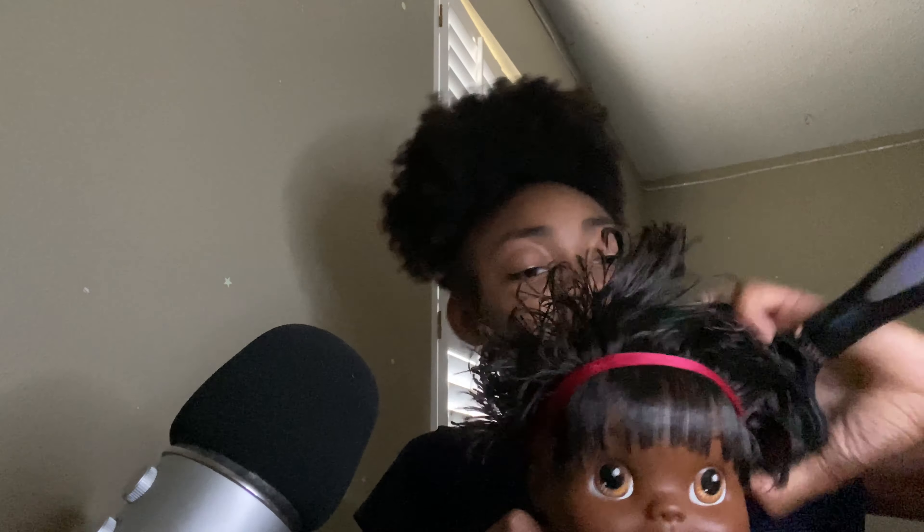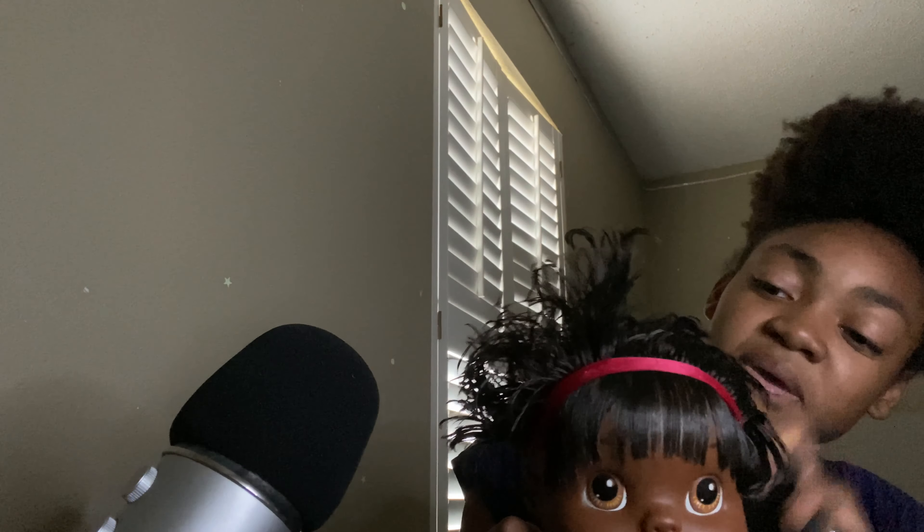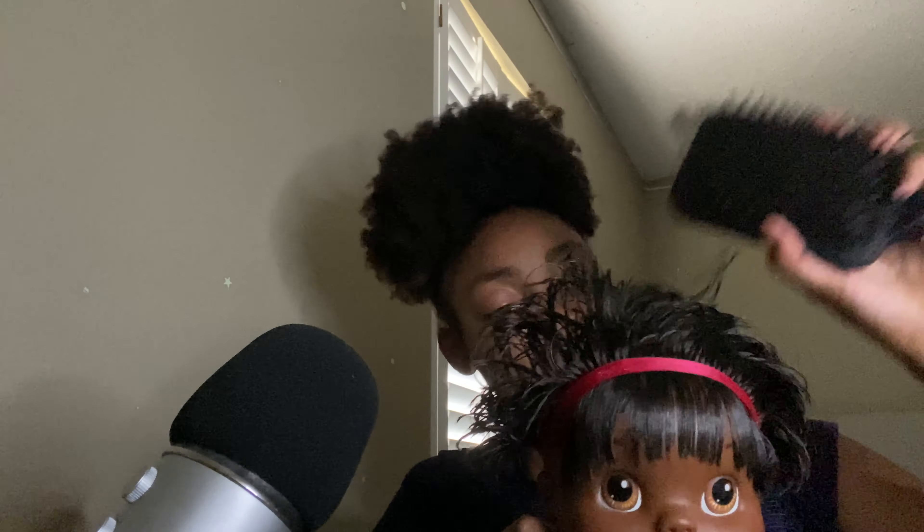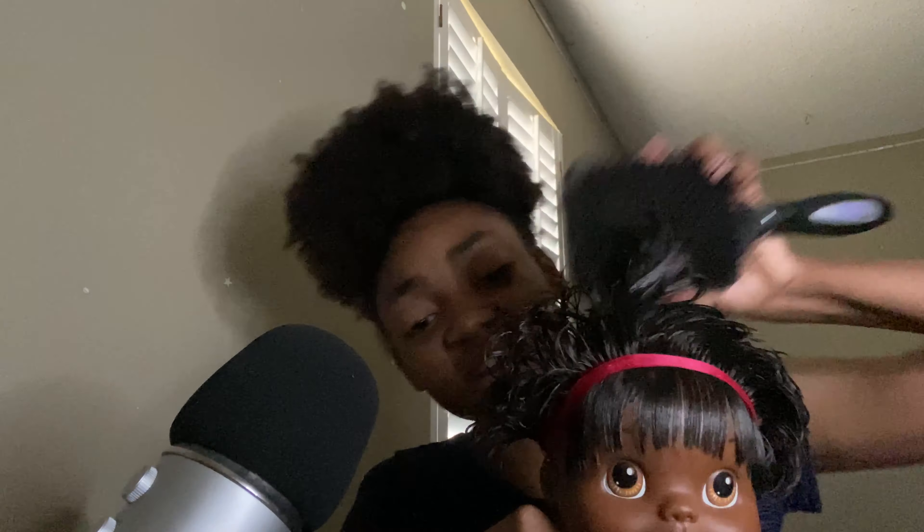I'm sorry, it's just a bit tangled in the back. There we go. I'm sorry, girl. It's like you're tender-headed or something, I don't know, because I'm not brushing that hard.